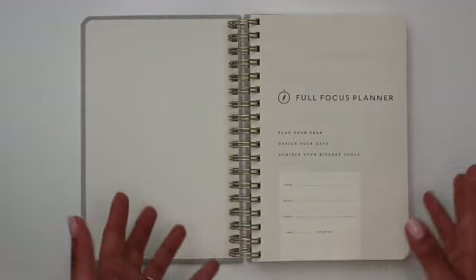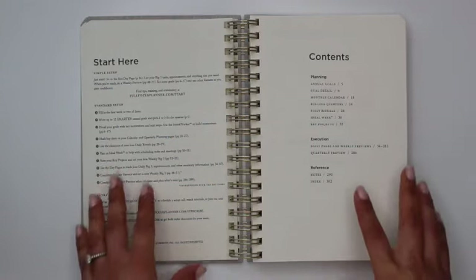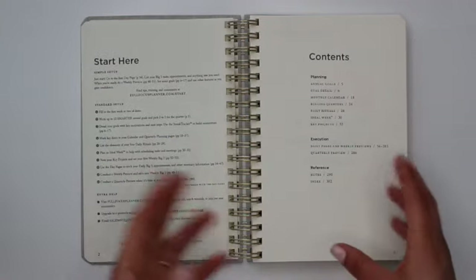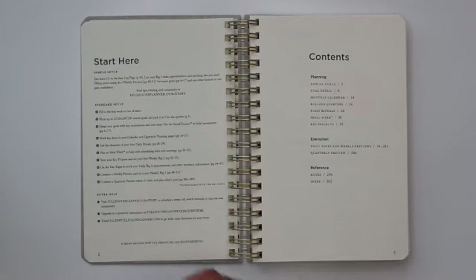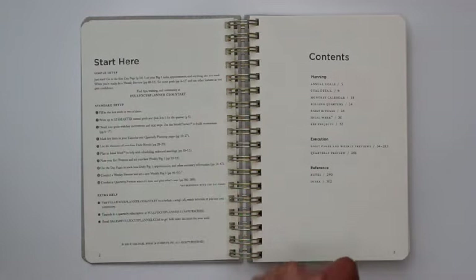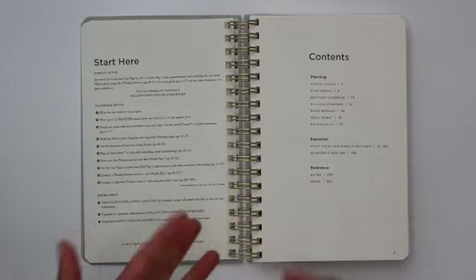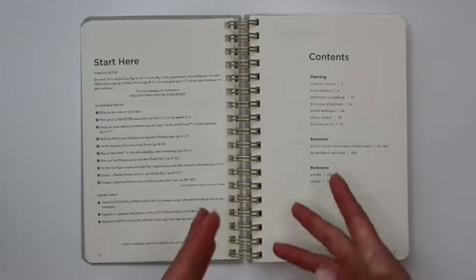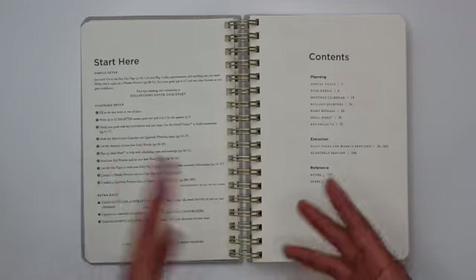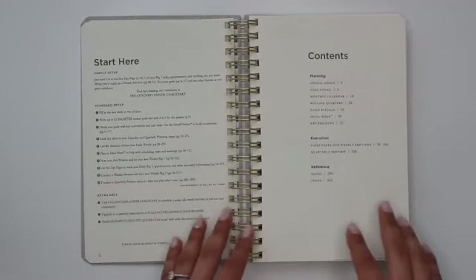This is a 90-day planner, so it should theoretically get you through a quarter of a year. This planner has a lot less guidance in terms of goal setting or how to use the planner, because it does have a link at the very top where you can find tips, training, and community at fullfocusplanner.com/start. The Full Focus Planner also has full instructional videos on YouTube.